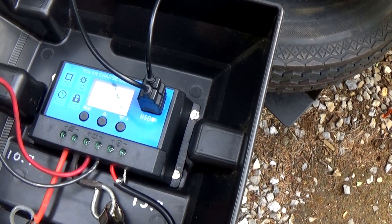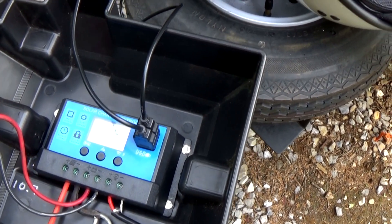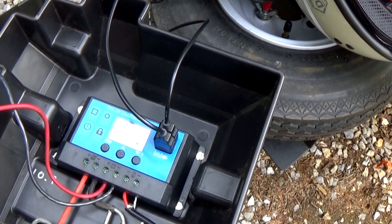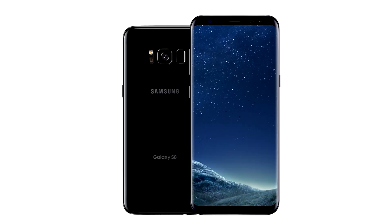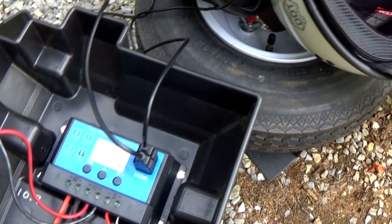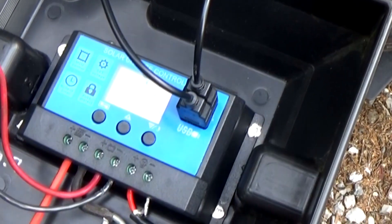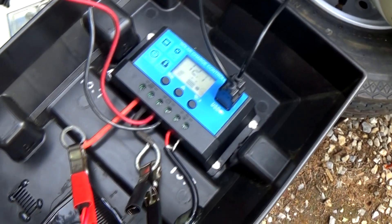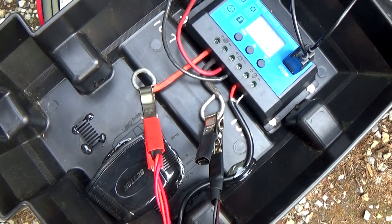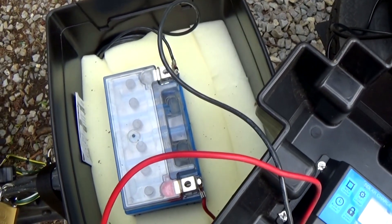We added a 12-volt outlet with two USB ports on it. We do have a little TV and a little DVD player that we take sometimes, which have a 12-volt adapter, and we wanted to be able to charge those too. All the cell phones, intercoms, and tablets can use USB, but we wanted some 12-volt capability as well. This outlet was only about ten dollars. We riveted the charge controller into the top of the battery box, and the 12-volt outlet we just glued in with epoxy.